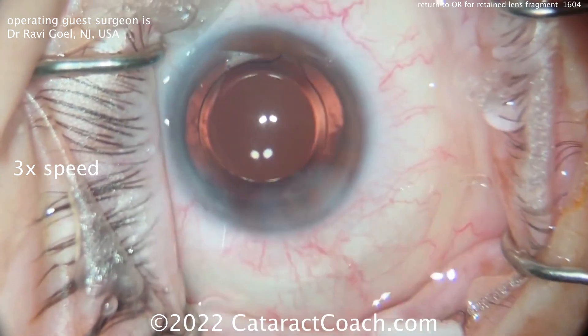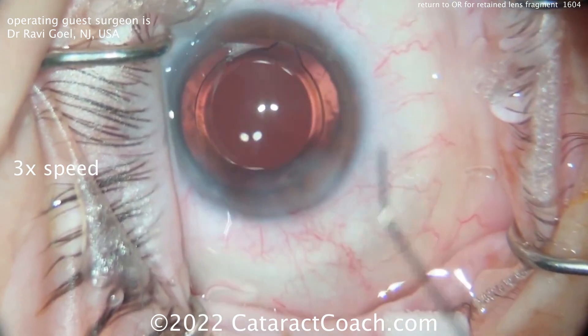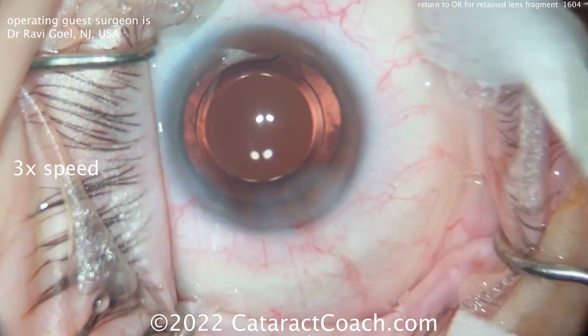Here at the end of the case, though, this looks clear — nothing out of the ordinary. The incision is sealed up, the lens is beautifully centered, and everything looks just fantastic.